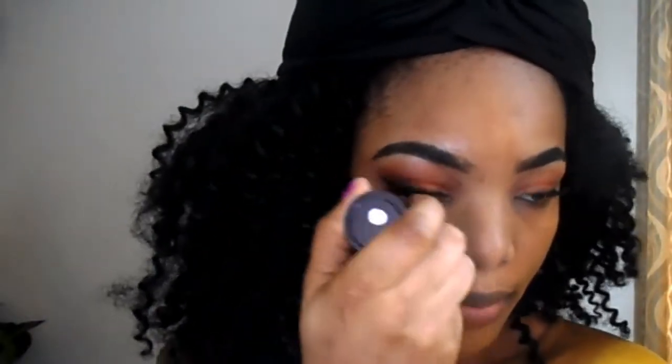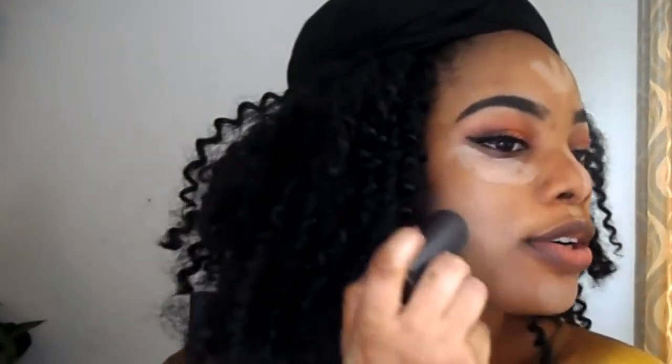Now we're going to apply a little bit of concealer as my highlight on my highlight areas. I also did a video on how to highlight and contour your face — make sure you check it out. Now we're going to blend out the highlight.